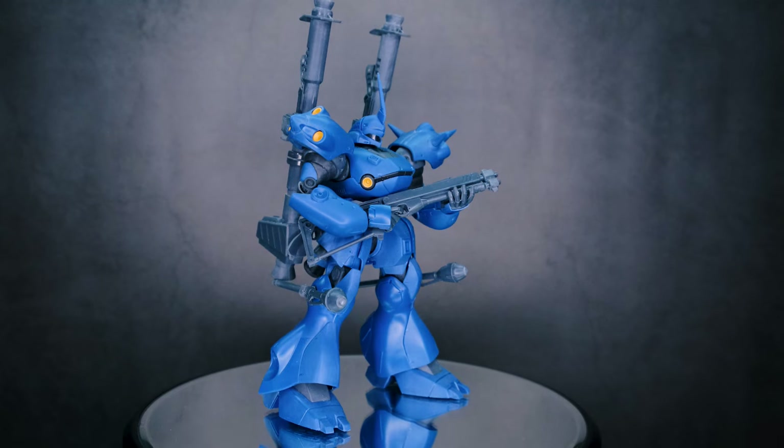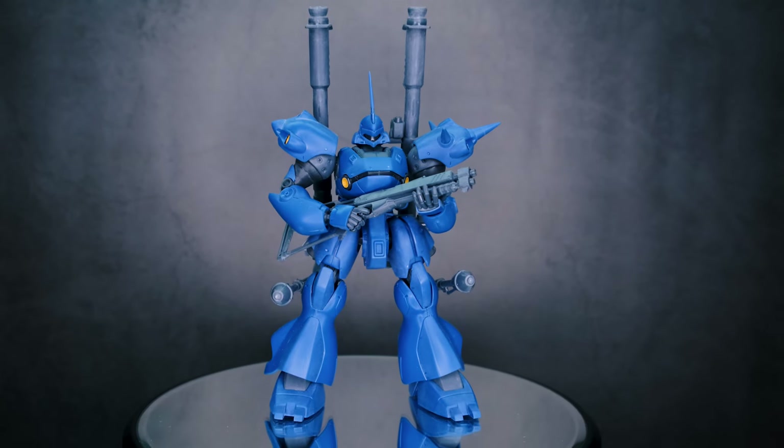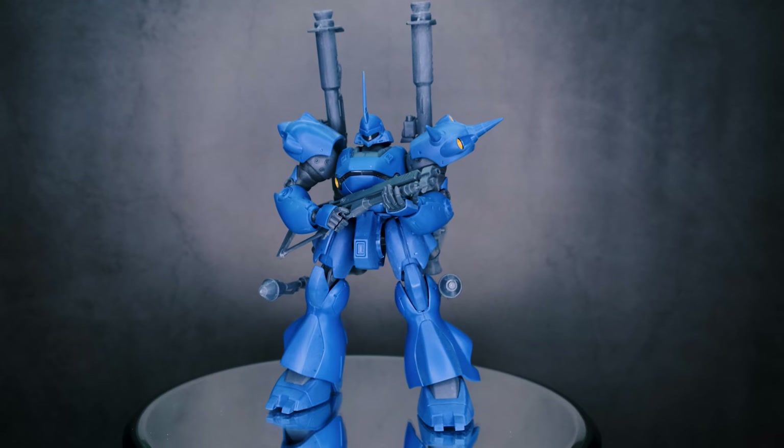Otherwise, what are we standing around here for? Let's go take a look at the kit. Here is the Comfort all put together. This was a fun mobile suit — it's very different from what I'm used to putting together, so a lot of pieces went together in ways that I was like, ah, that's new.